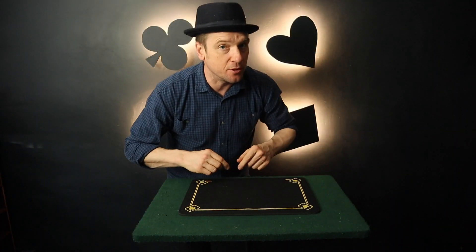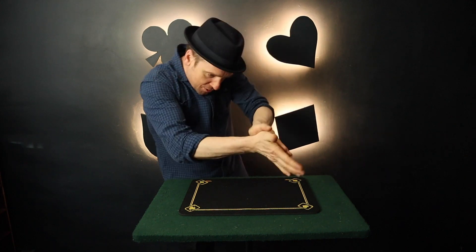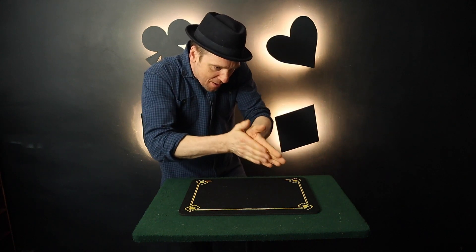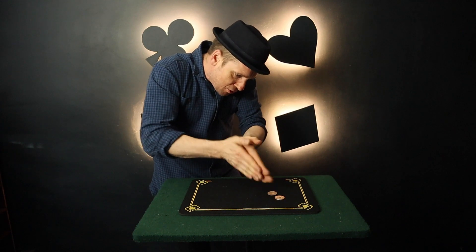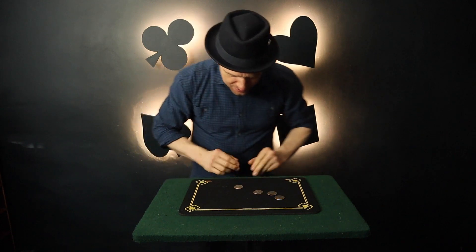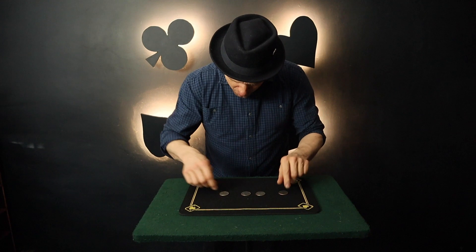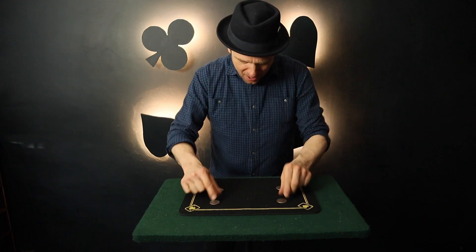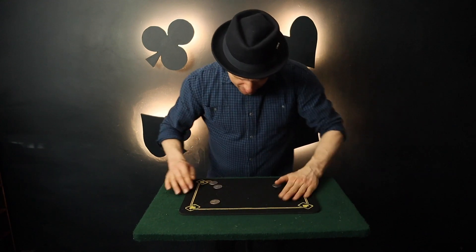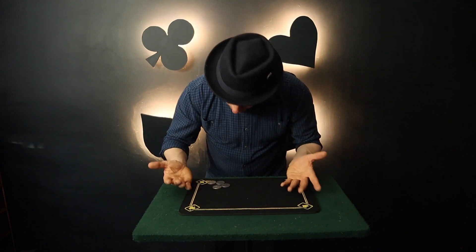I just want to leave you with this last little effect — the beginning of this routine is from Apocalypse Volume 1 to 5. Now here's something interesting. Hands empty, fingers empty. All I've got to do is rub my hands together like so, and look — one, two, three, and of course four coins are produced in a rather magical way. We can then take these four coins, cover each coin, and one will travel, and another will travel, and finally another coin will travel. But who wants to do that!